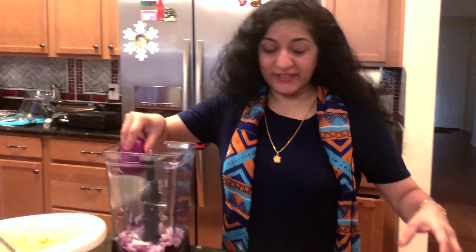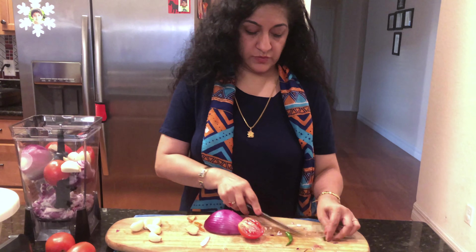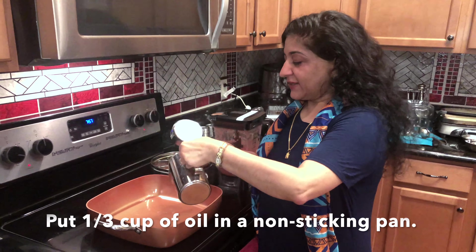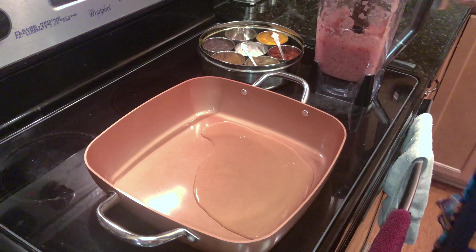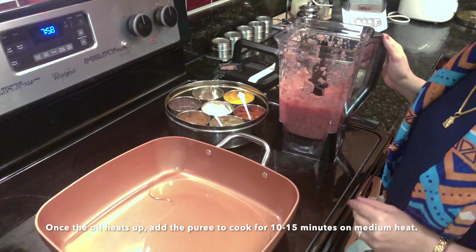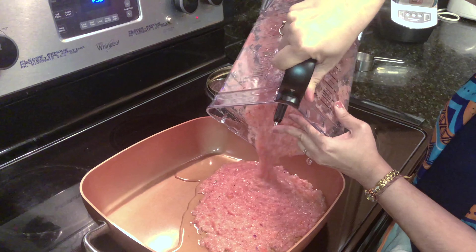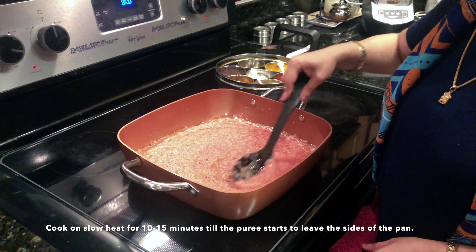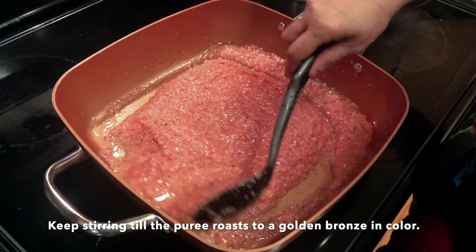We are going to put all of these in the blender and blend the veggies into a thick paste. I'm going to put one third cup of oil in a non-stick pan, and once that starts to warm up, I will put all the masala we just made into the pan. I'll keep roasting this masala till it starts to leave oil from all the sides and you can see the color changing.